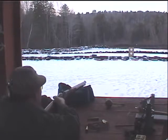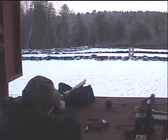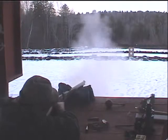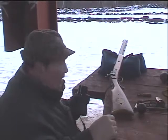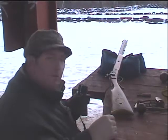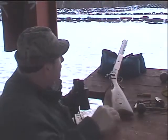Let's try a shot and see where we're hitting on the paper. Okay, that was our first shot on the paper. It looks like we're about the right height, but the gun is shooting a little bit to the right.